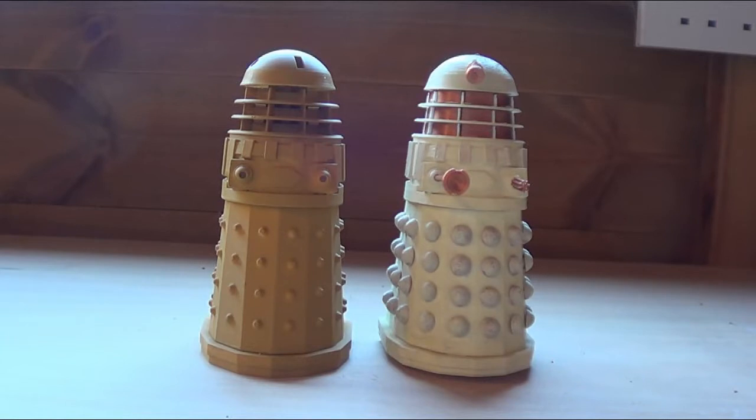These are two 3D printed Imperial Daleks — you can find them on Thingiverse. I'll put a link in the description if this video is released.